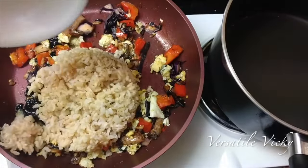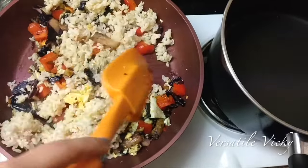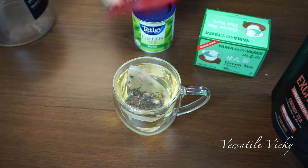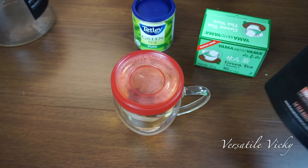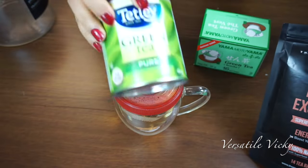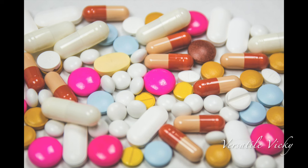Brown rice is extremely nutritious and rich in fiber, which will help you lose belly fat and excess weight. Also have a cup of green tea — it has catechins and antioxidants which burn belly fat and help you get a flatter stomach. You can use matcha green tea, green tea bags or loose green tea leaves. With your lunch, do have a tablet of multivitamin to ensure optimal health.